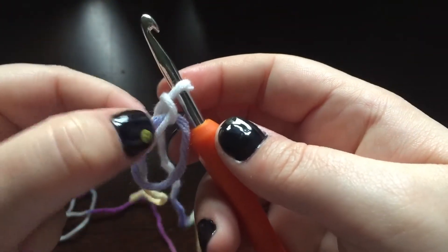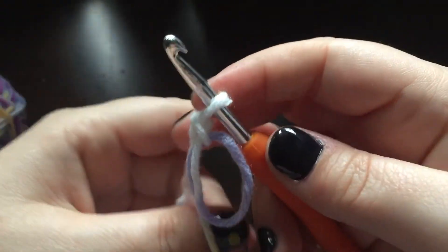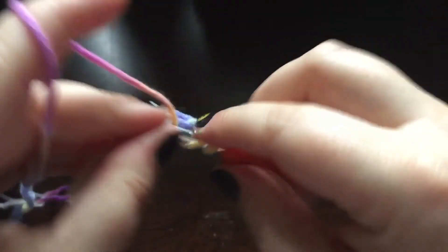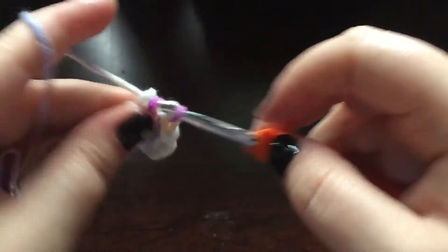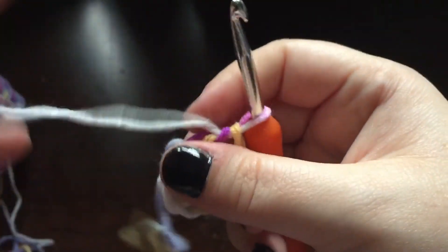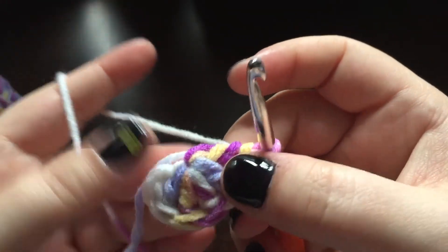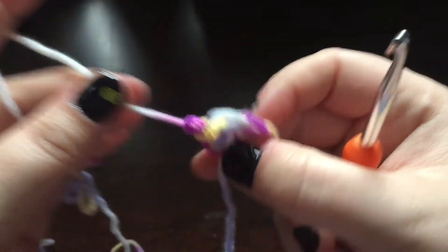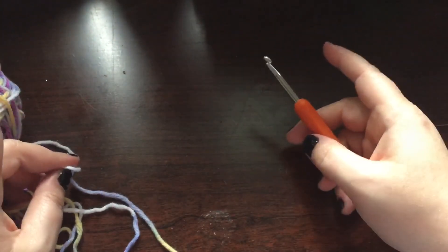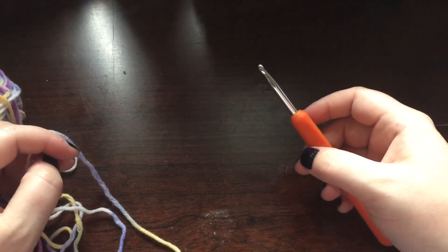Hold on to it and do one chain to secure. You'll see how it's kind of tied like a pretzel — I like to take that short tail and pull it out of the loop very gently, and then you can work into the center. When you go to pull it tight, you'll feel it go a second time — you feel like you're almost going to break it, but you won't. And that is how you do a magic ring! If you found this video helpful, please give me a thumbs up, share the video, and thank you so much for watching. I'll see you again on the next episode of The Yarn Whisperer.